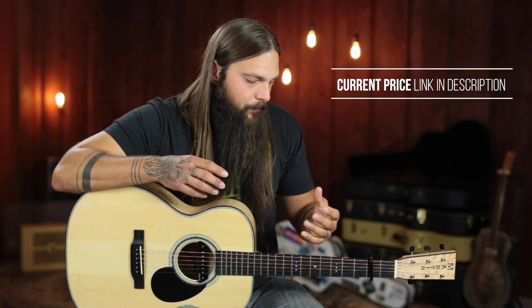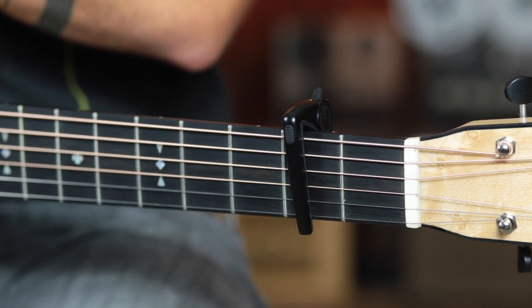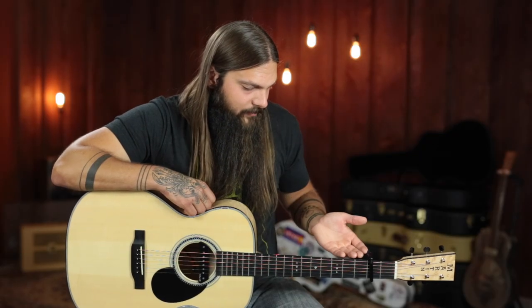This one is a little bit on the higher end of the price spectrum, anywhere between $35 to $45. Make sure to check out the link below for accurate current pricing. But I think that extra money is very well worth it. I think this is a capo you should definitely consider — a capo that really should be on your shopping list because of its ease of use, its durability, and just its overall look.